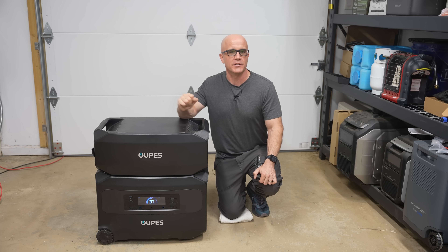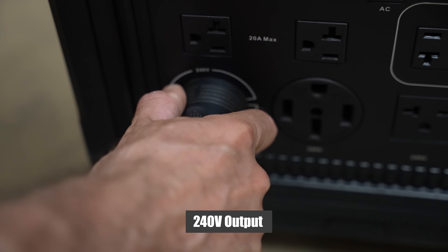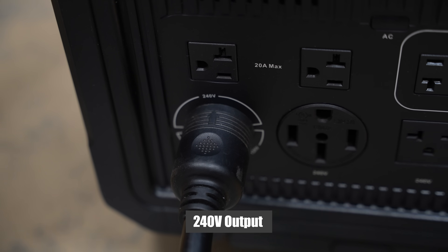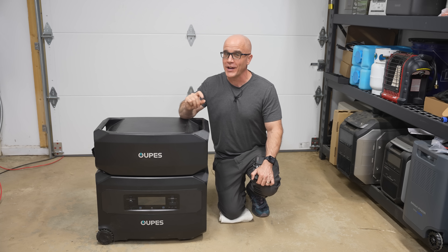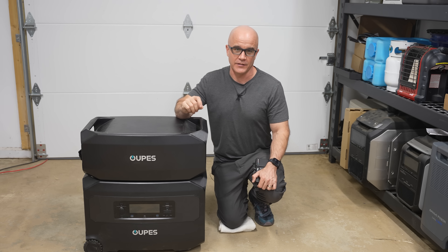And lastly, would I recommend this product to my community? It definitely addresses the problem of how you can power your home if the grid were to go down with a renewable backup power source at a low price, but you'll understand why the price is so low based on the test results. Stick around to the end and I'll give you my honest take on this.